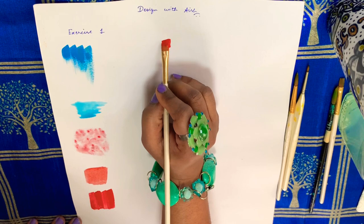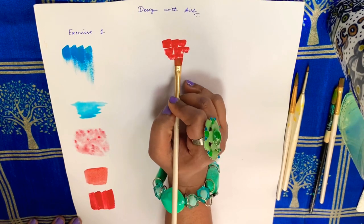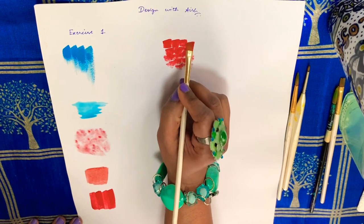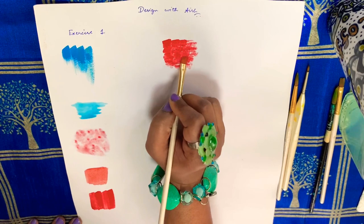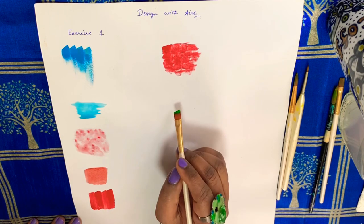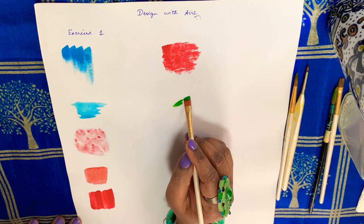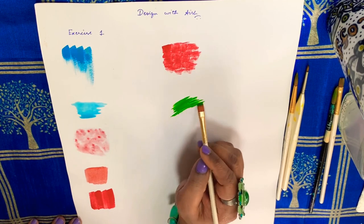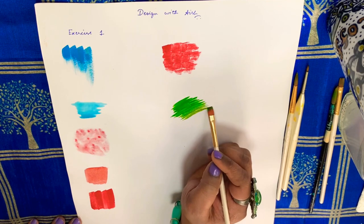Next is the dabbing technique. This technique is very useful for getting a textured effect. Next is pressure manipulation technique — just by manipulating the pressure in which I hold the brush, I am able to achieve a dark to light shade with the same color.